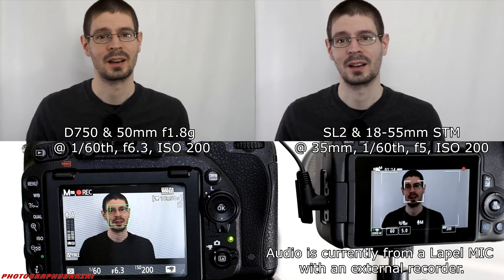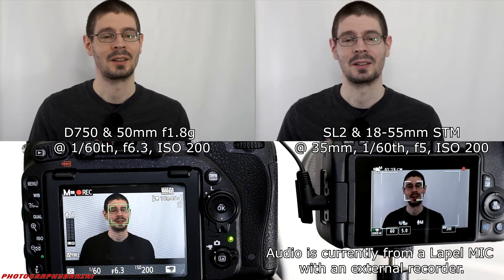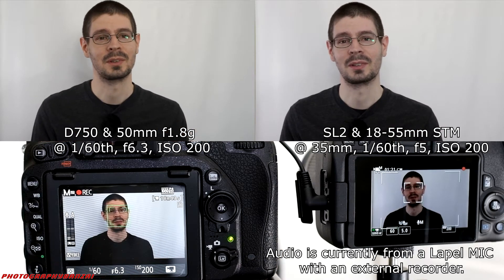I can hear the Nikon lens making a lot of noise, so it's definitely doing something. I'll move around a little bit and see if it makes any difference.